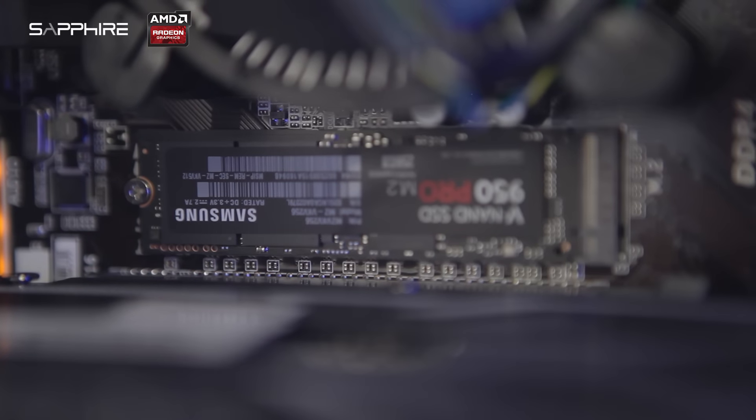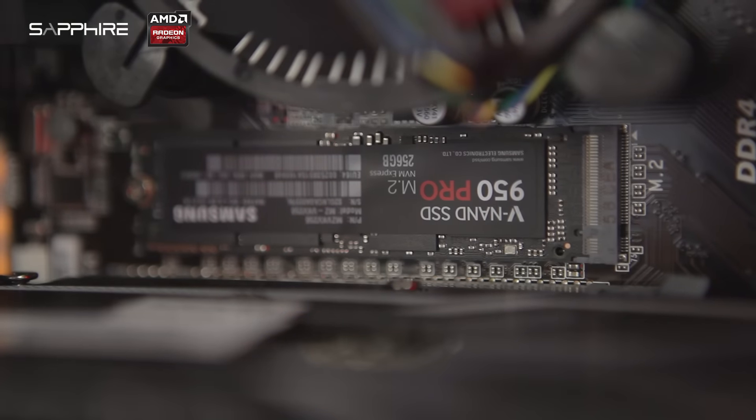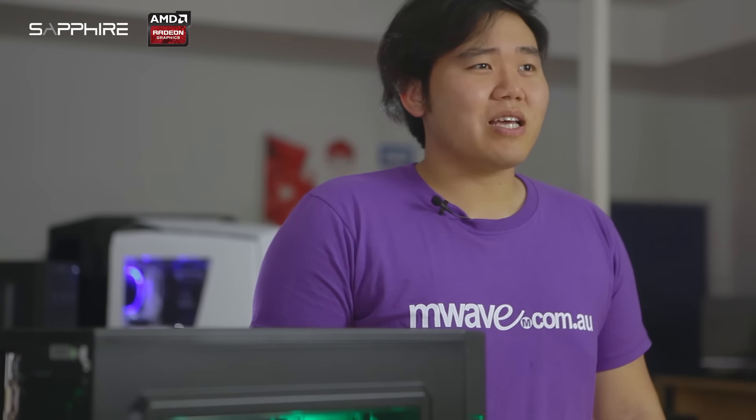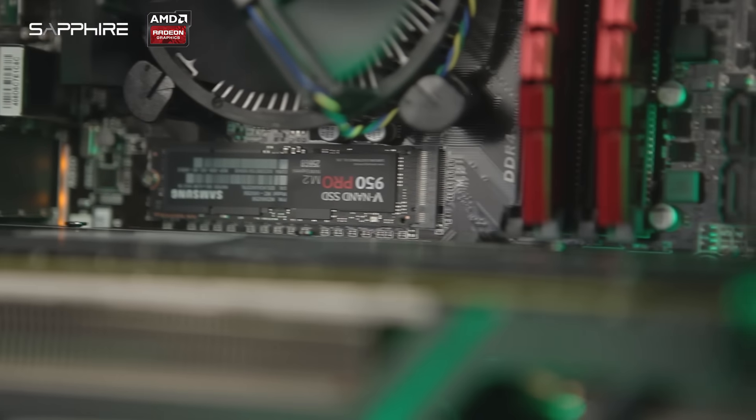Now, here is where it gets special. The storage we decided to go with features the newest Samsung 950 Pro M.2 NVMe SSD for industry-leading read and write speeds. The next-generation Samsung 950 Pro delivers exceptional performance for professionals and gamers alike.